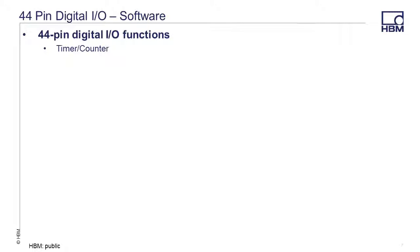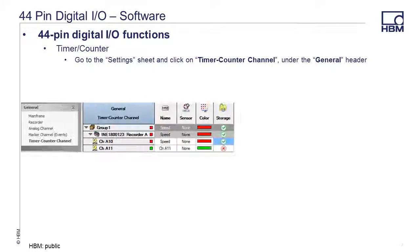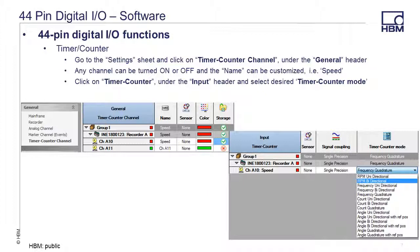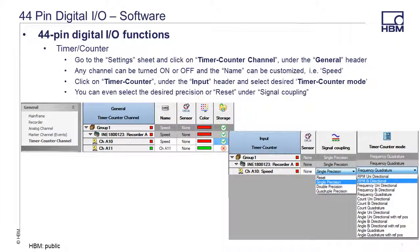To set up the timer counter function, go to the settings sheet and click on timer counter channel under the general header. Any channel can be turned on or off and the name can be customized — in this example we'll use the name 'speed.' Next, click on timer counter under the input header and select the desired timer counter mode from the pull-down menu. You can also select the desired precision or reset from the signal coupling pull-down menu.